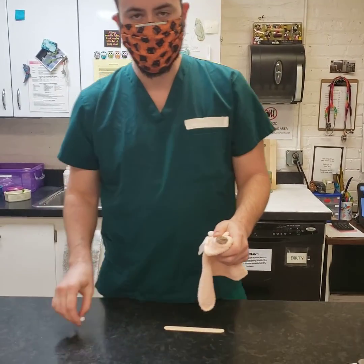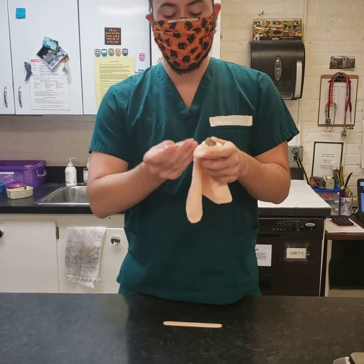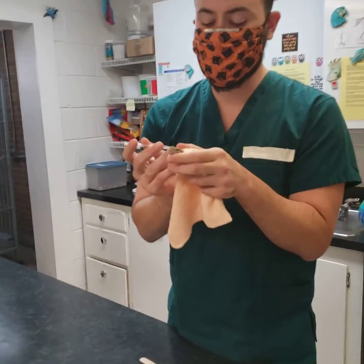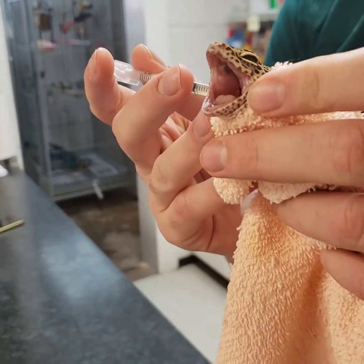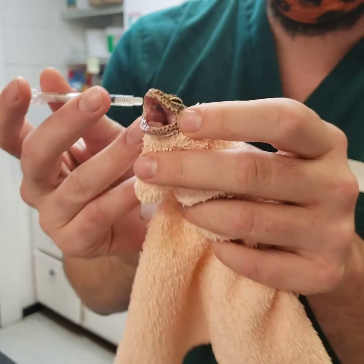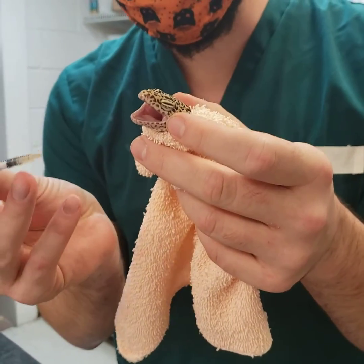Next we're going to want to get our medication. Usually with Leopard Geckos, what's going to work — and we'll show you two different methods — is to press a little bit on the side of the mouth. He's already showing me he says back off, so be careful not to get bit.